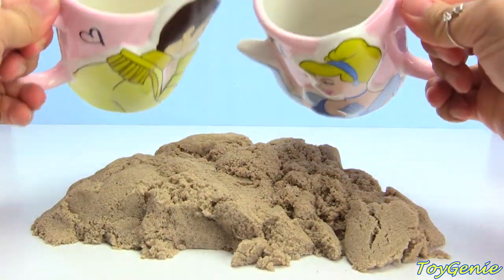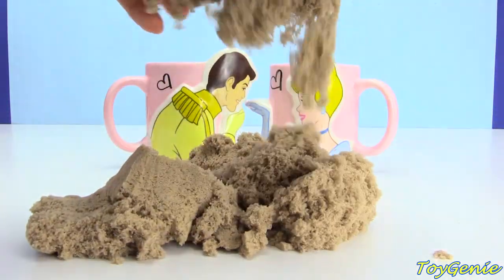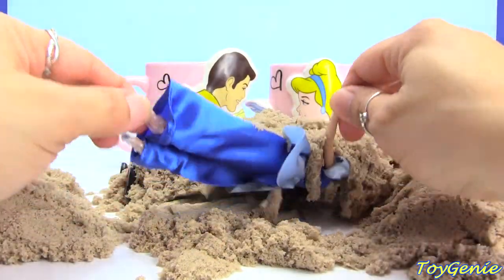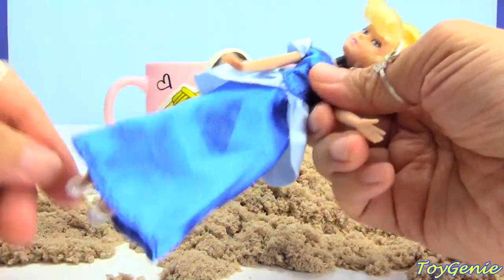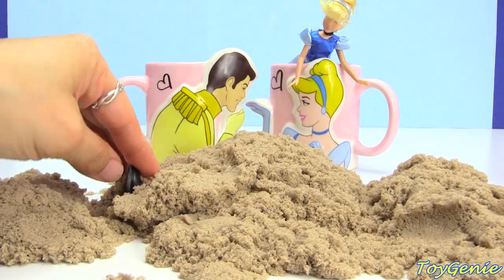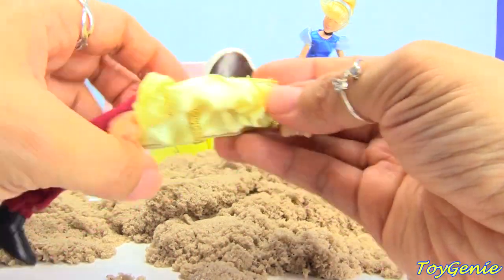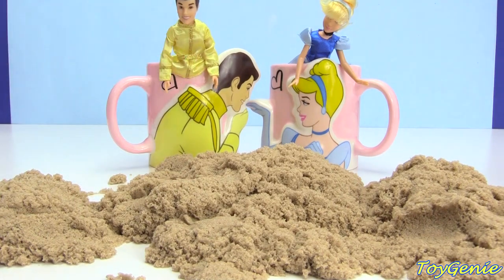Do you guys think we've released the spell? The cups are all empty. Okay, let's give this a try. Ready? One, two, three! Let's take a look. I see something blue. We have Cinderella — she is released from the mug spell! But we can put her inside; she can stand there and wait for Prince Charming. It's like she's looking down from the balcony almost! So here is Prince Charming. Super awesome! He's gonna stand inside the mug too. There we are! And they're going to live happily ever after.